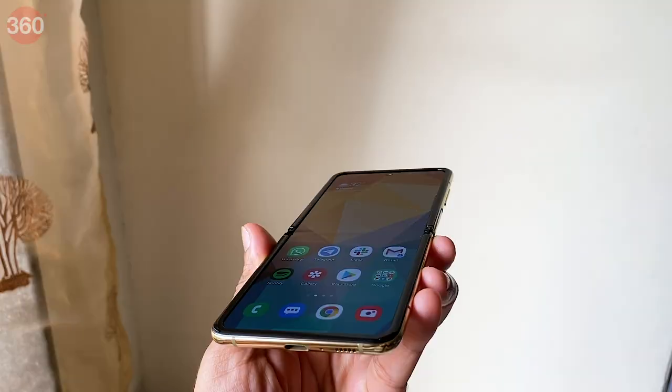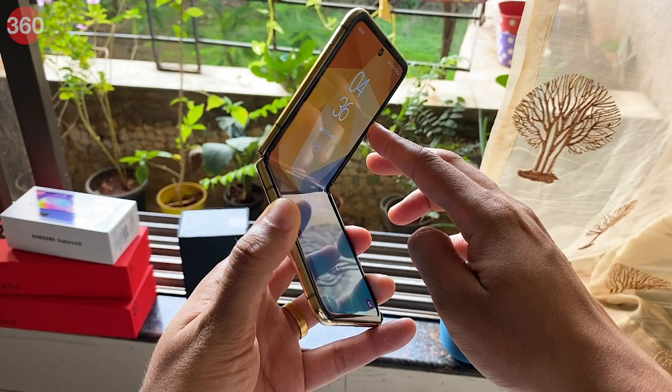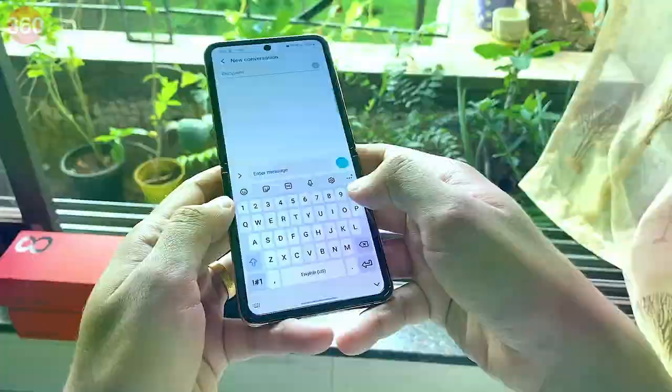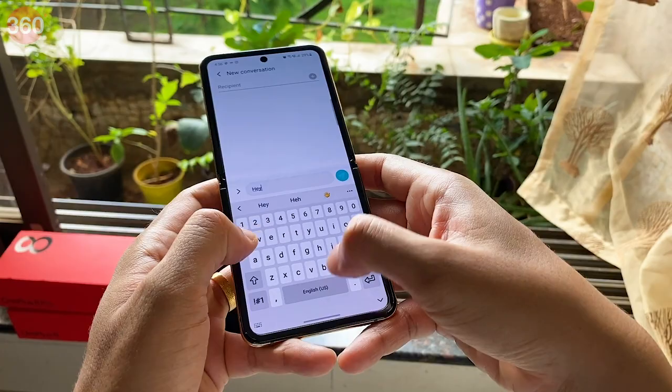The Galaxy Z Flip is currently the only phone commercially available to use ultra-thin glass, while the rest — like the Motorola Razr 2019 and even the Galaxy Fold — are still using a plastic layer for protection. The spring-loaded hinge feels robust and firmly clamps the Galaxy Z Flip shut or keeps it wide open depending on your action. I also love how the hinge hides away when opened.